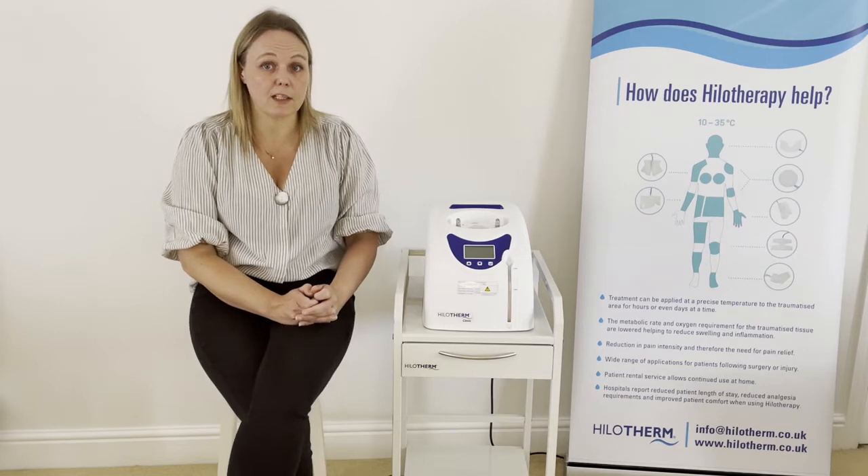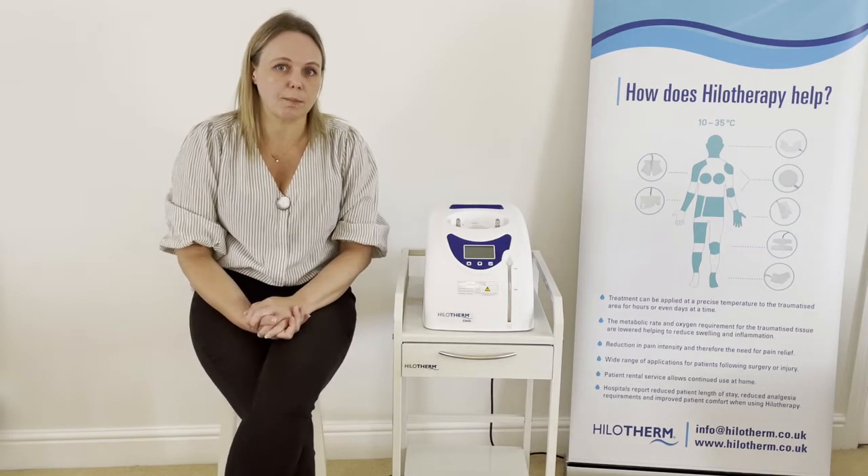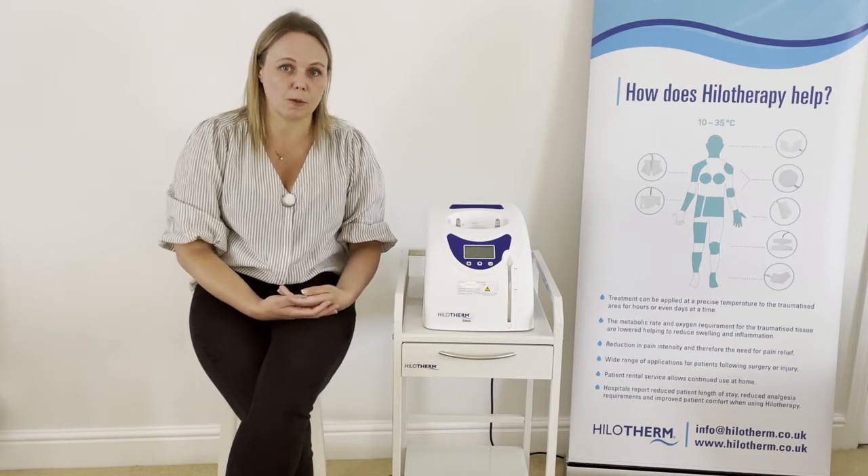Welcome to the user video for the Hilotherm clinic device. Hilotherm is a temperature controlled treatment which is used to reduce pain, swelling and bruising following either surgery or injury. This video is designed for medical professionals who are using Hilotherm with patients in hospital.